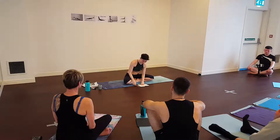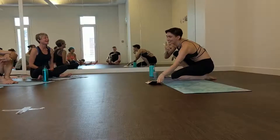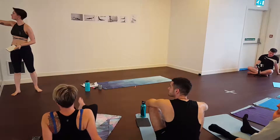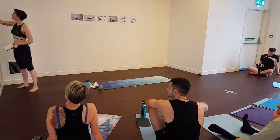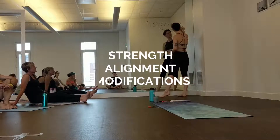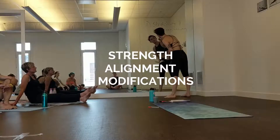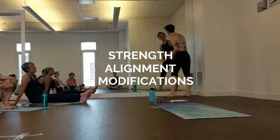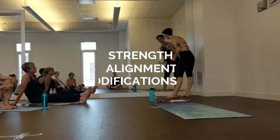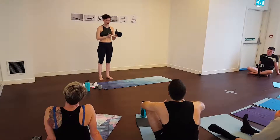There are a few things we can do. The three main points: number one is stretching, but also strengthening. Number two is alignment. Number three is modifications. So if the first things don't work, then we have to modify in the meantime until you get the strength and flexibility in the wrist joint to support the weight.